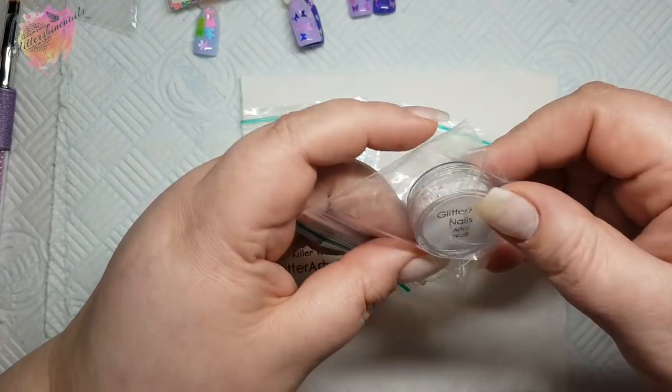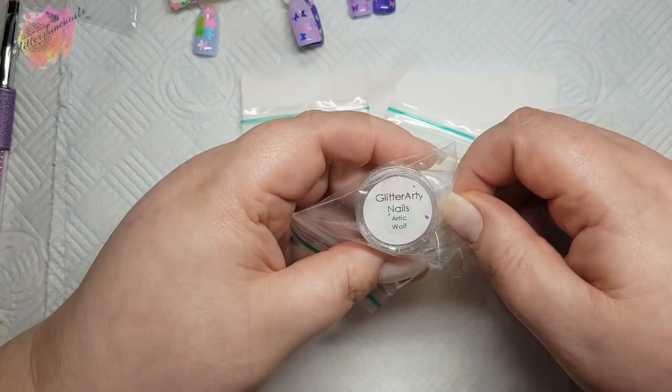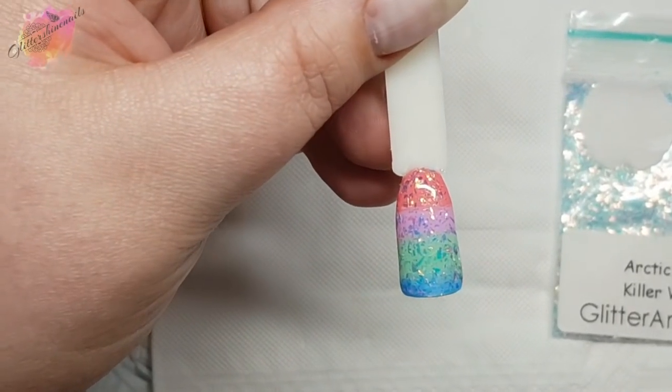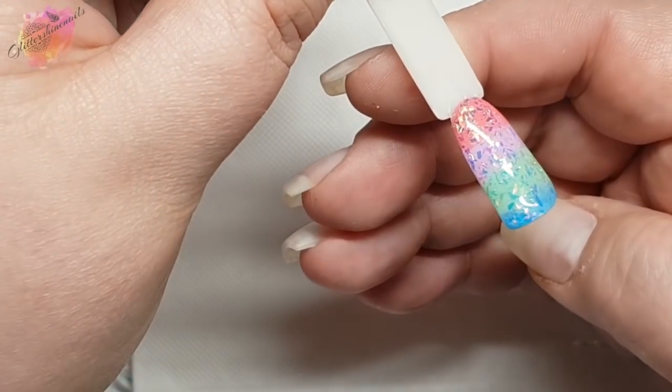To show you what these look like on a pop stick, I've blended four colours — a coral, pink, green, and blue together — and then added the glitter over the top. With Killer Whale it doesn't seem to matter what colour is underneath; it looks amazing.